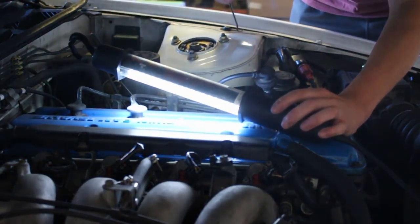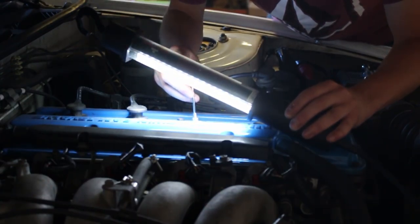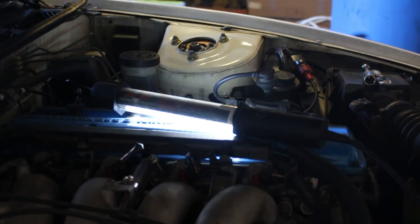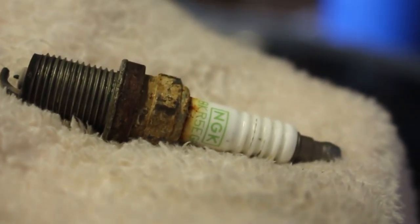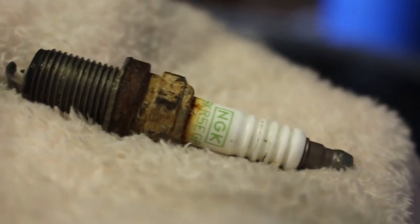Alright, here is the spark plug that was in the car. It's really not that bad — it's a little corroded, but it's really not that bad. It doesn't have oil, it's all dry. But you should replace them anyway. I don't know when the last time they were replaced was, so I figured me knowing is a good thing.